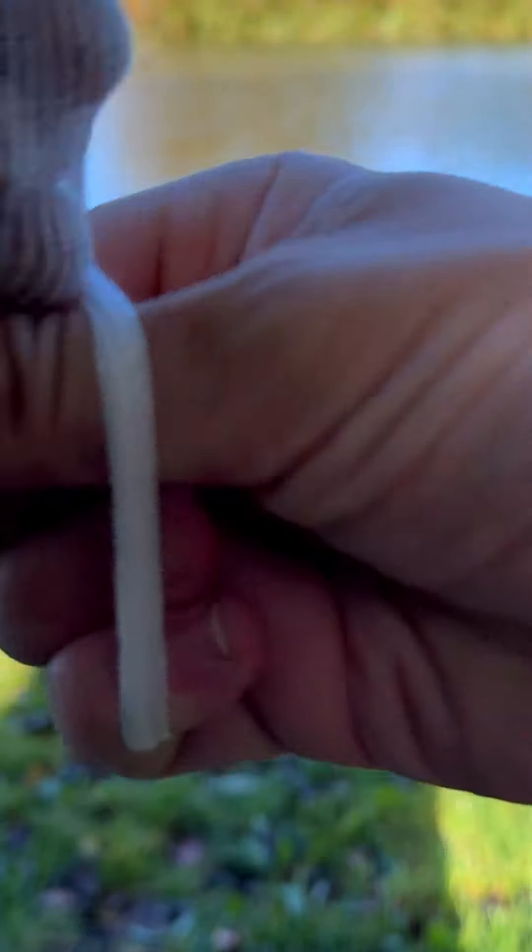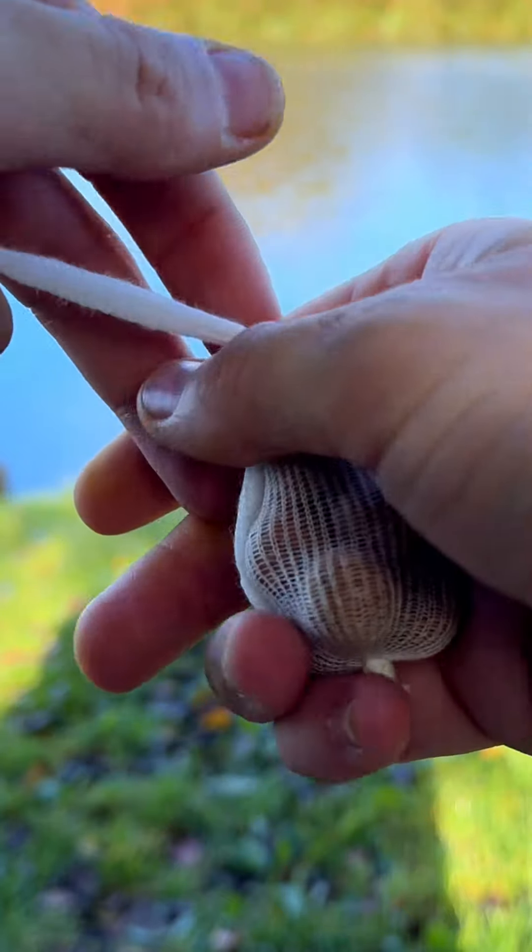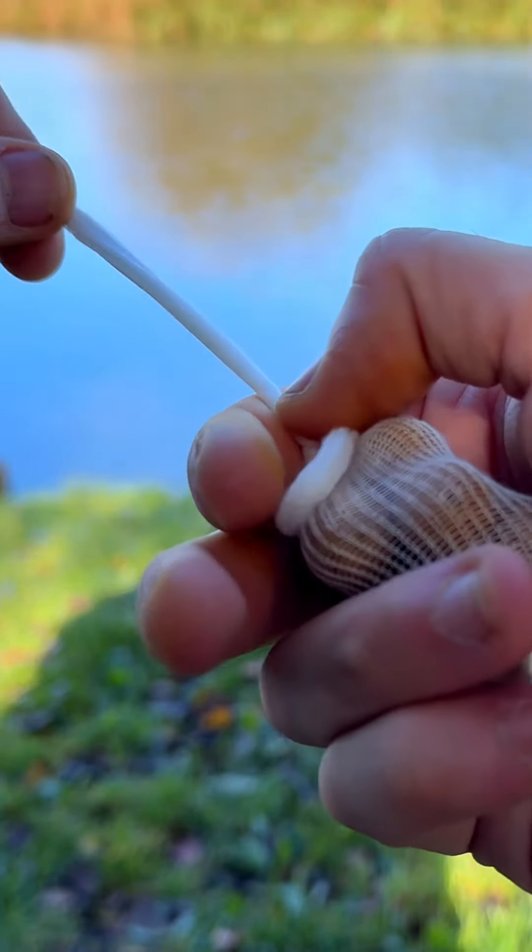The next thing we're going to do is perform the same loop, this time a little bit slower so you can see again. You're going to grab the knot — just make sure the knot is slightly above the first one, and I'm going to show you why in a second.